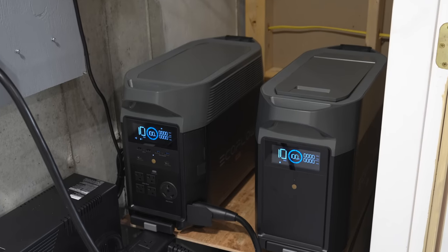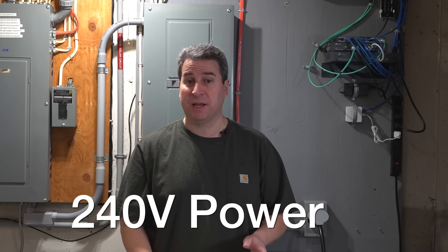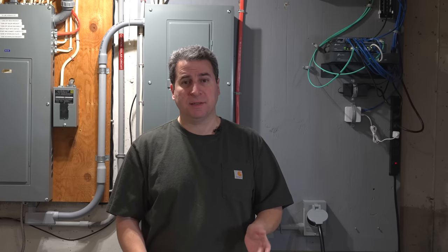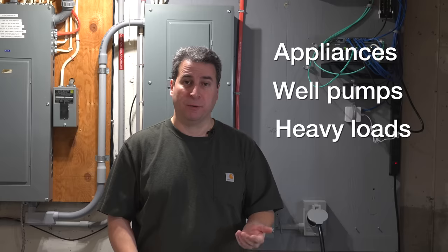In today's video I'm going to show you how I'm powering my entire house using a battery backup system. This is an all-in-one unit but it's capable of providing 240 volts of electricity. That's a big deal because that's finally comparable to your typical gas generator, and that means it should be able to run all of your appliances, including things like electric dryers, well pumps, or other large items like your electric stove.